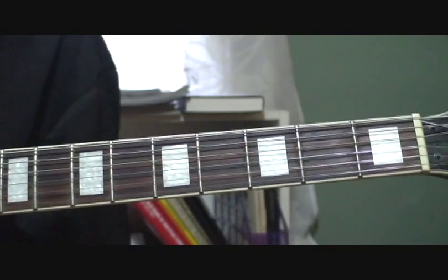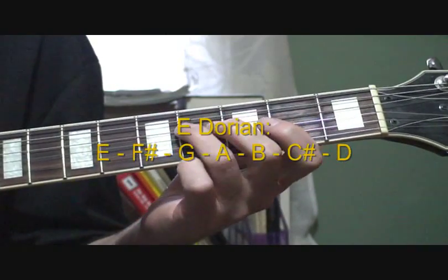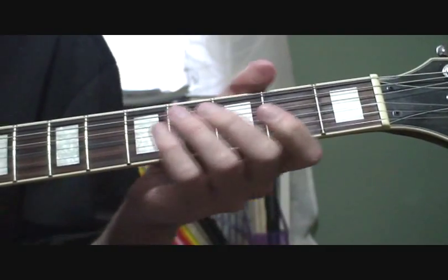The only way to make your guitar sound like a sitar is to play in Dorian. The opening, I believe, is in Dorian. If you want to play along with the recording, you'll need to capo at the first fret. I'm not going to do that here.